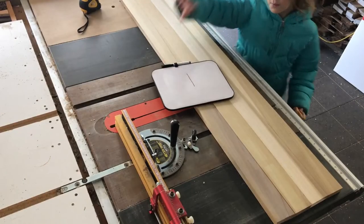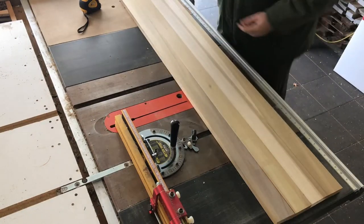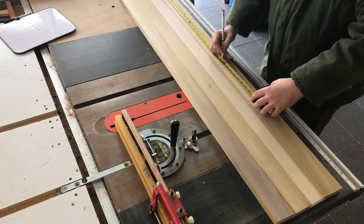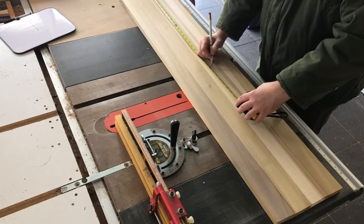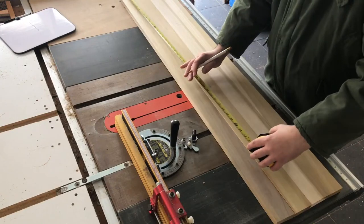Once my favorite little helper was done helping me set up, I measured all four pieces to their final length plus an extra inch for a little bit of wiggle room.